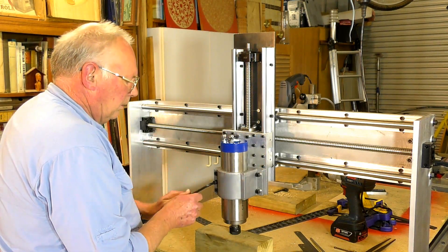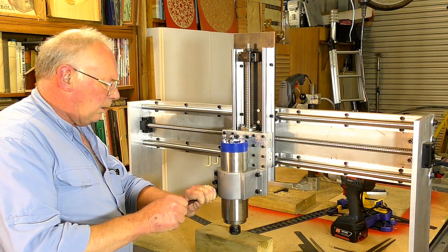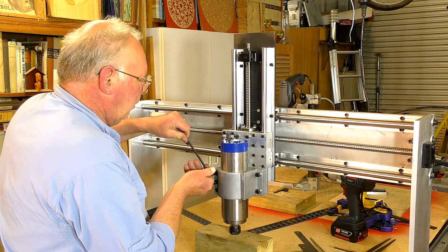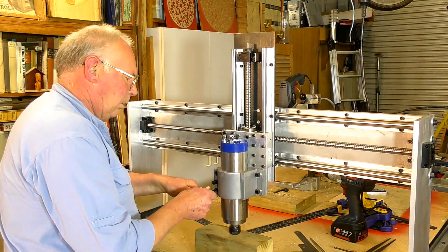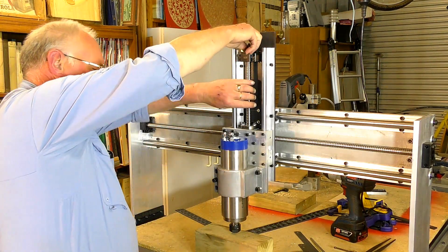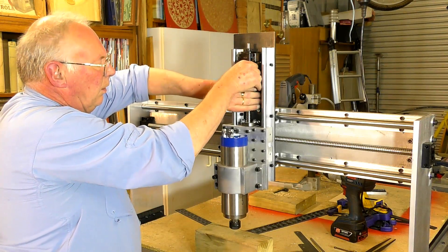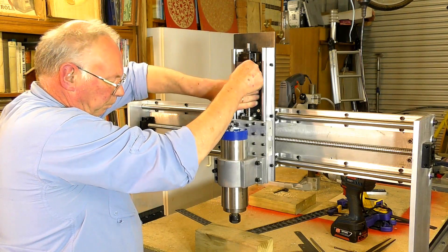Release this and then tighten these up. Beautiful - and that's what you should be able to do with the weight of this on here. It shouldn't drop down by itself, which it doesn't. And you should be able to screw it all the way up and down with your fingers and be able to feel the resistance there.